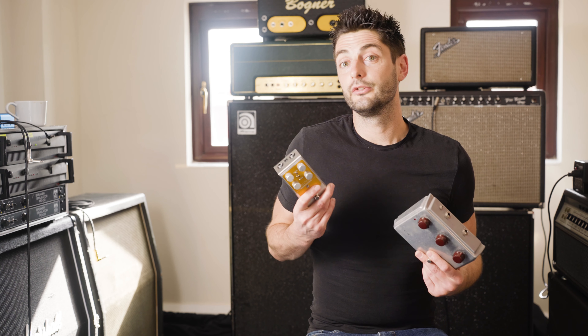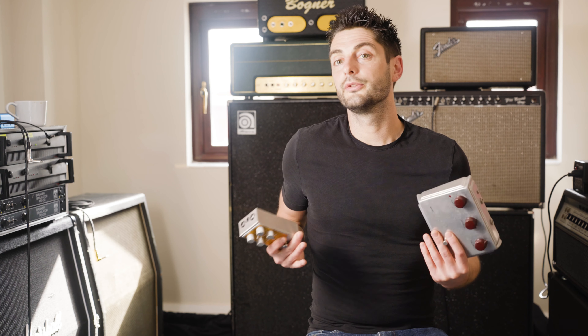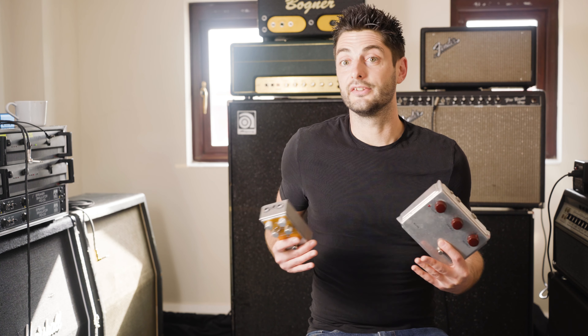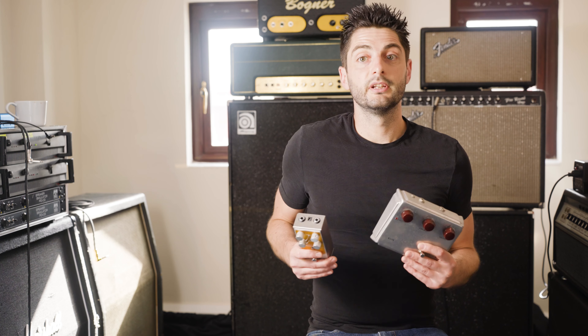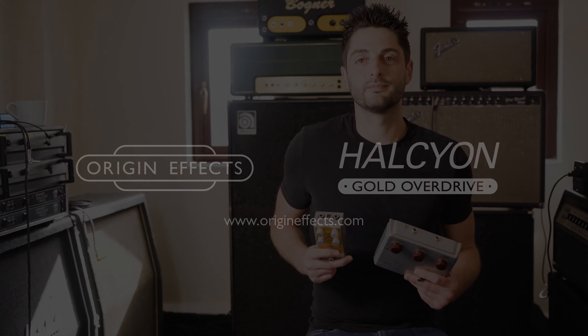So, now you know how to make your Halcyon Gold Overdrive sound just like a real Klon Centaur, or how to explore some different versions of that classic sound. For more information, check out our other Halcyon Gold videos, and you can find full details at origineffects.com.